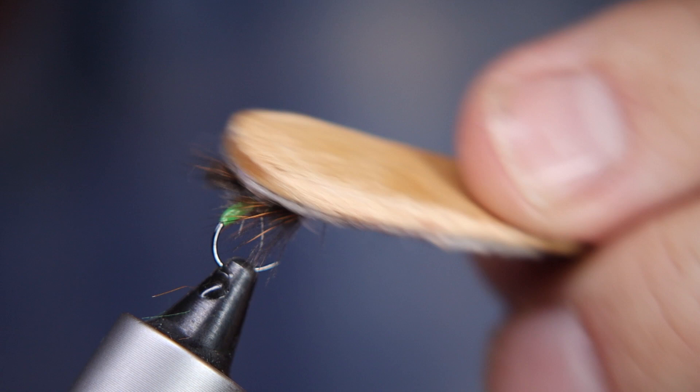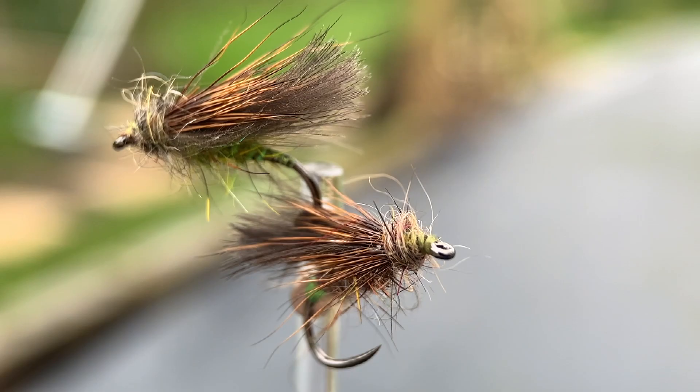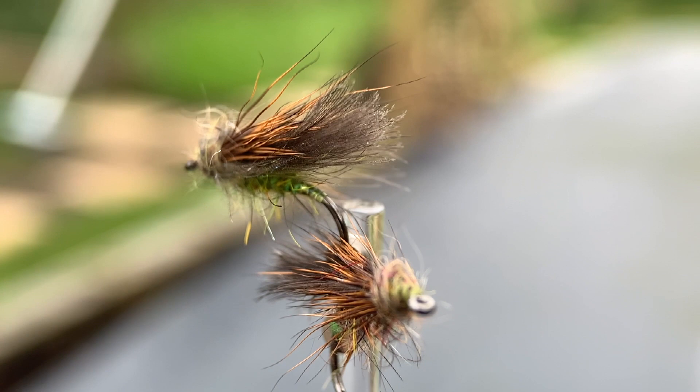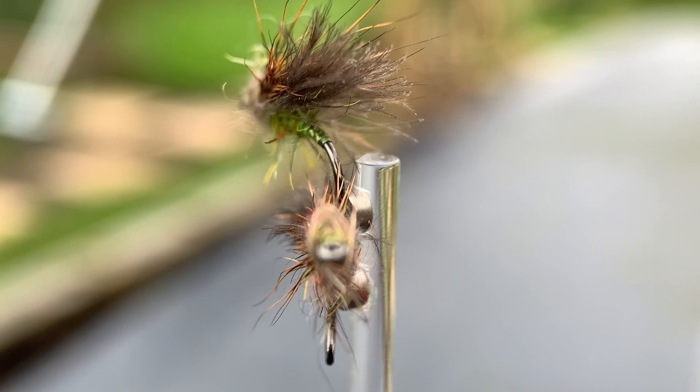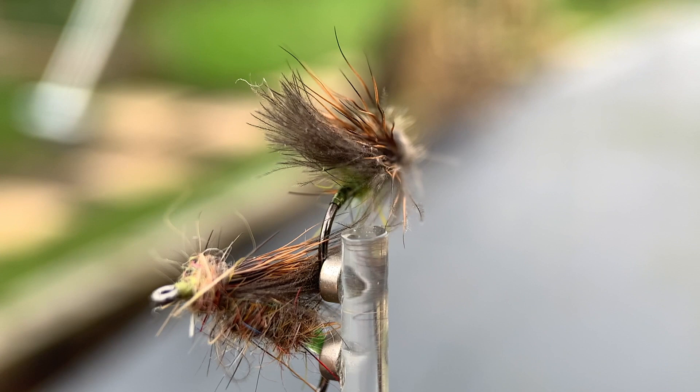So there we are — that's a cracking little fella. That's my Grannom or sedge pattern for early season fishing, with a little target point there — that egg sac at the back — which is a truly effective little thing to get those trout rising when perhaps even they don't want to. I hope you have fun tying the fly up, and even better fun tying it on. Hope it gets you a few fish to rise — thanks ever so much for watching.